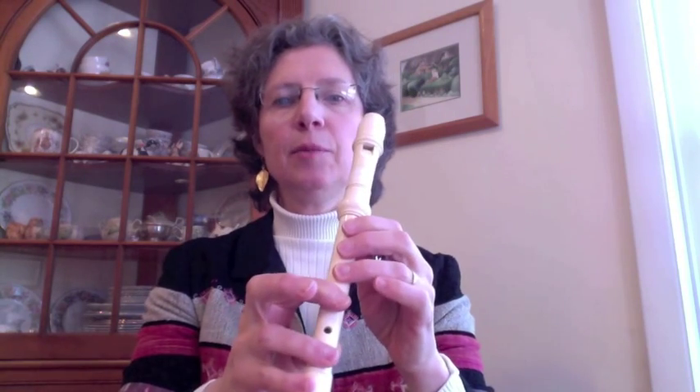It's your second finger on your right hand and it's the bottom space on the treble clef. Here's Sandman 2 beginning on a G. One, two, begin.